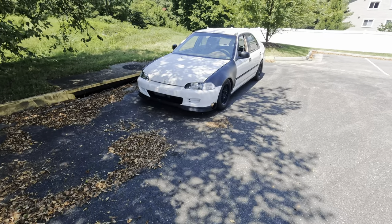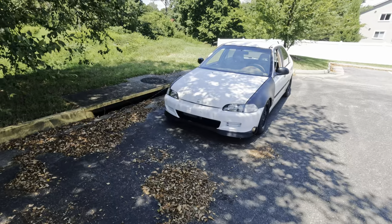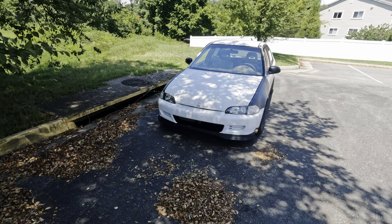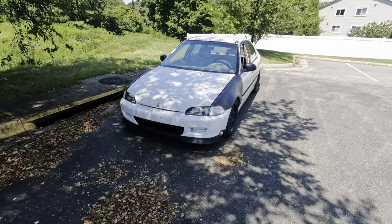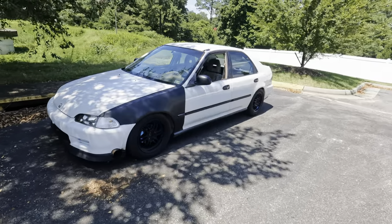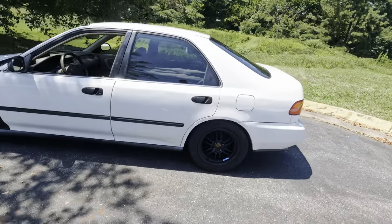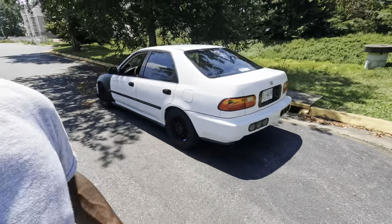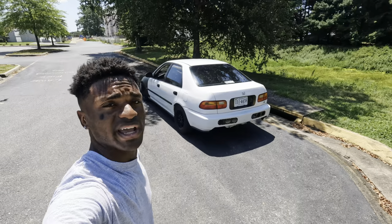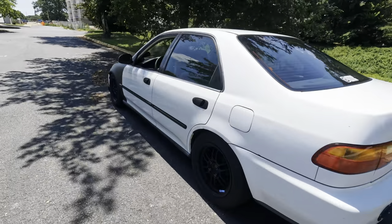They don't really have nice hoods at the junkyard and I don't feel like ordering one online. I don't know man — I'm lowkey slacking, I ain't gonna lie. But that shows y'all I really love this car. She looks good man.